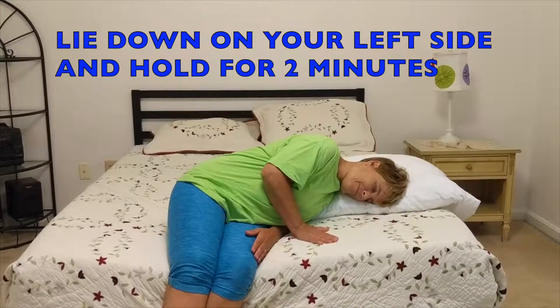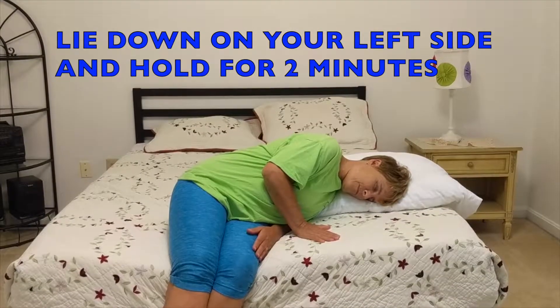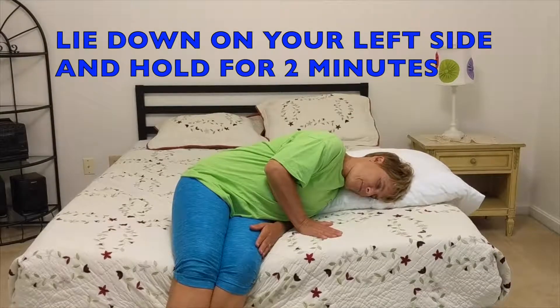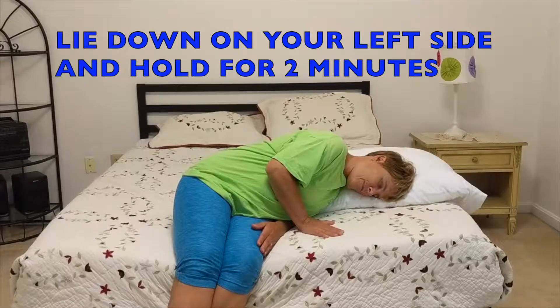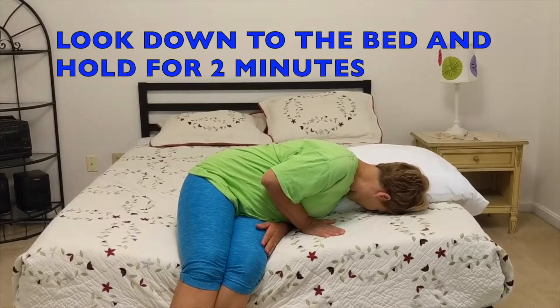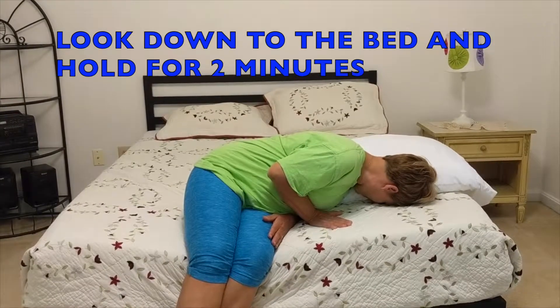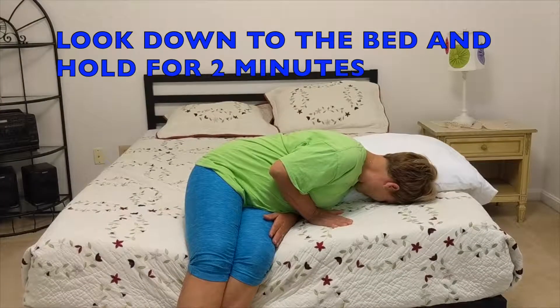You can use a pillow to support your head and bring your feet up on the bed if you'd like. You will hold this position for two minutes. After two minutes, you will look down at the bed so your head is turned at a 45 degree angle and hold for another two minutes.